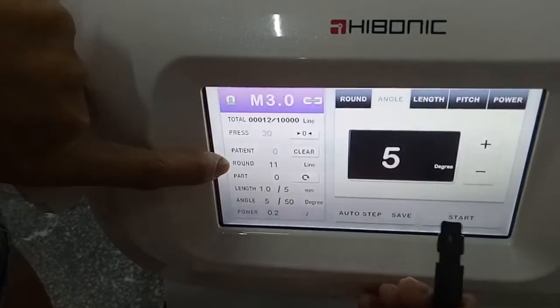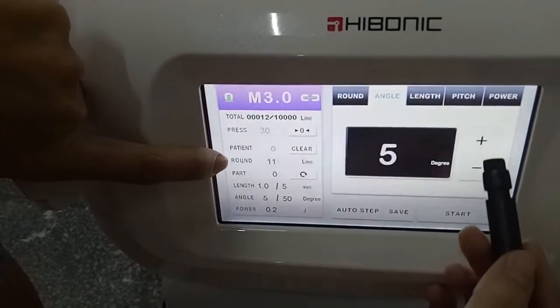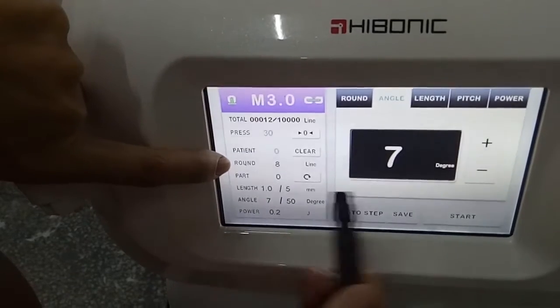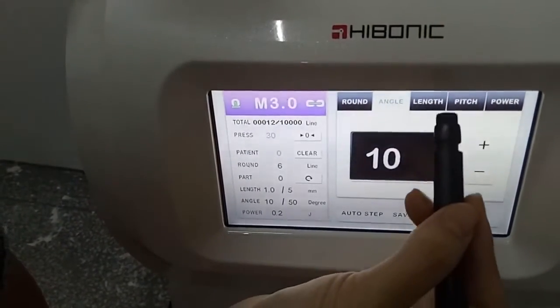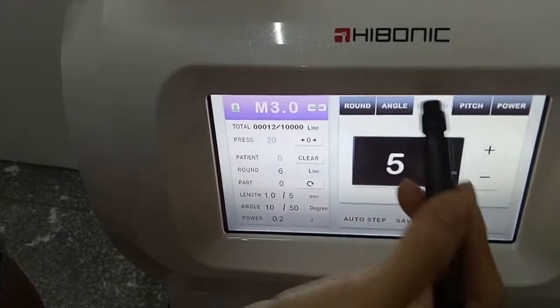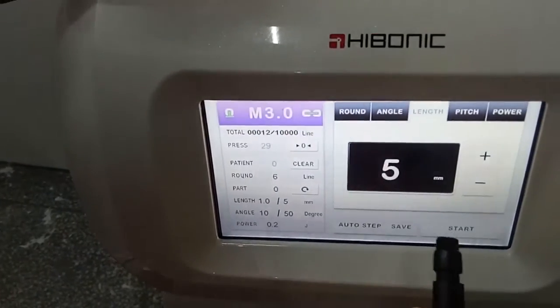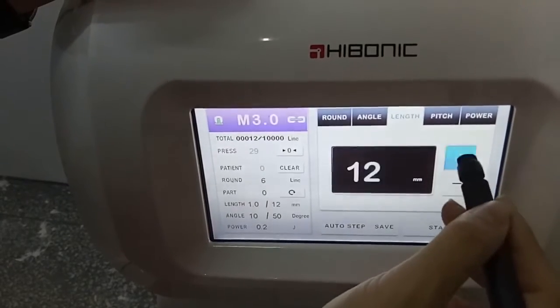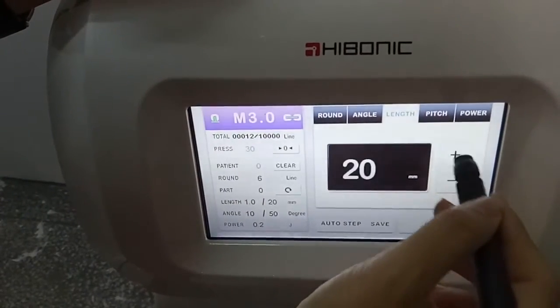And you can see here, different degrees will come with different short of this round. And this is the short working leaf. It could adjust from 5 to 25.